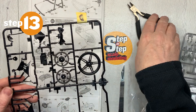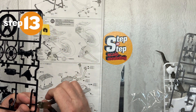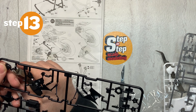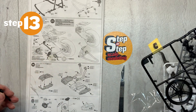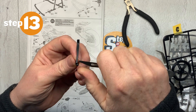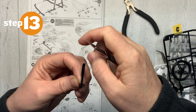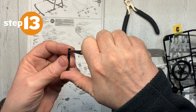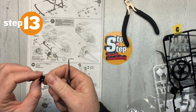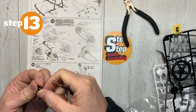Next piece is C-9, right here. We'll trim off those areas that look like they got a little bit of roughness. Let that smooth out. All right, that part is ready.